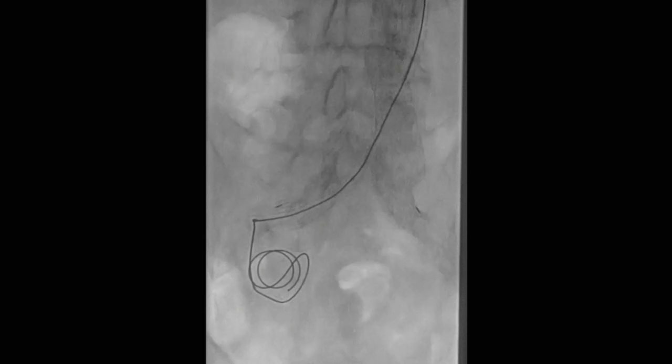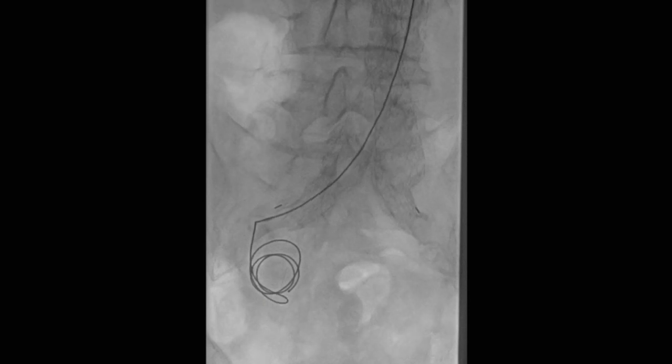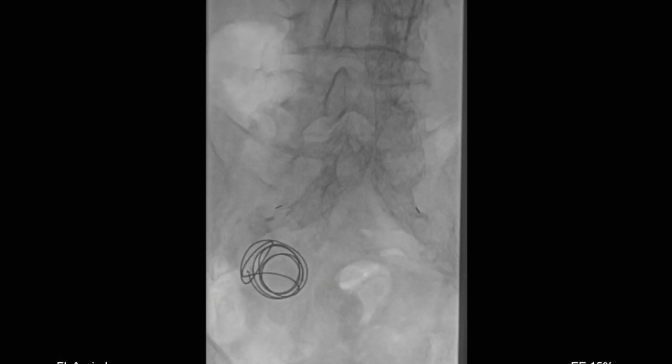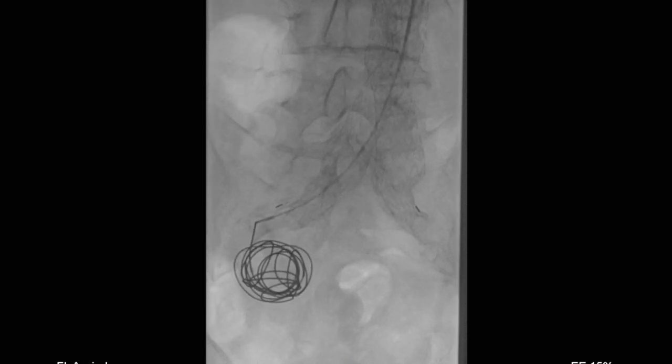These are Interlock coils from Boston Scientific — they are detachable, so you can place them and then make a decision before you fully deploy them whether you like the position or not. These were 40cm long, 20mm diameter coils. The concept is that you start with big coils and then start packing the interior with smaller diameter coils.